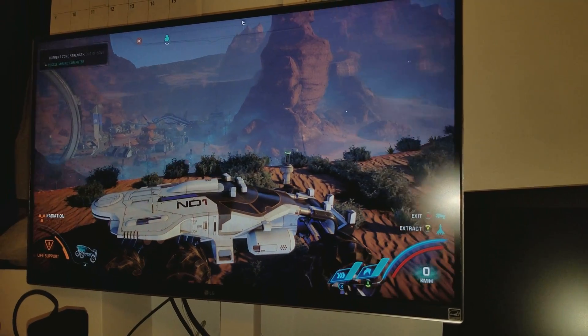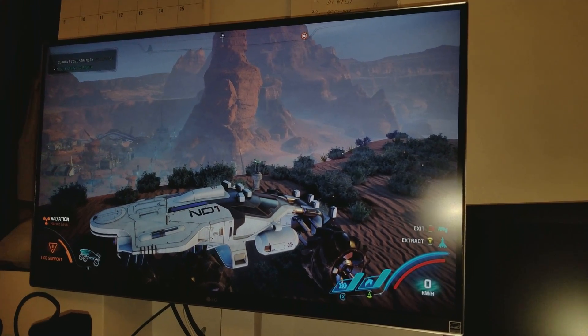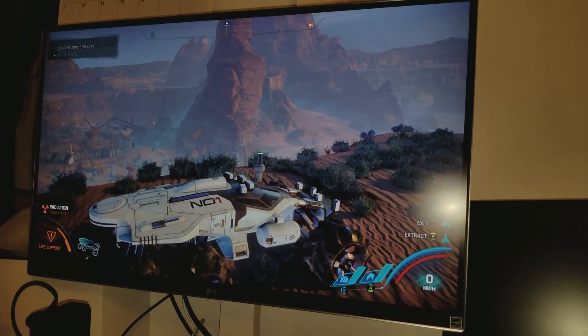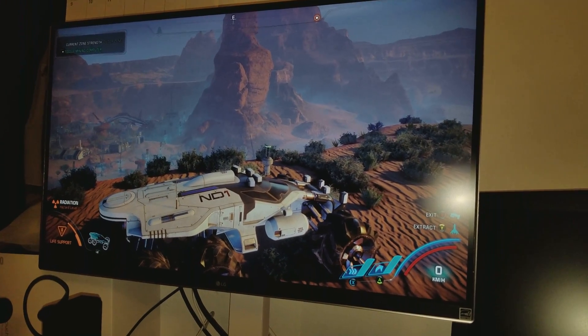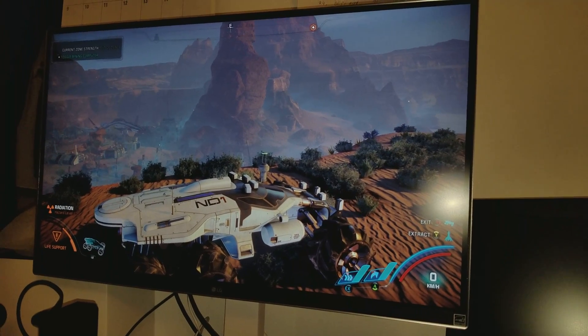Yes, I can adjust my contrast. This monitor does have the option to get the contrast a little bit higher and also to get the backlight a little bit higher as well. You do have that option on this monitor. But it definitely looks better.